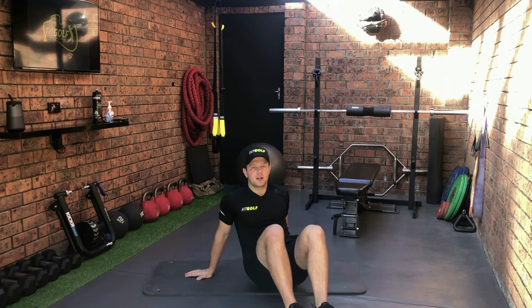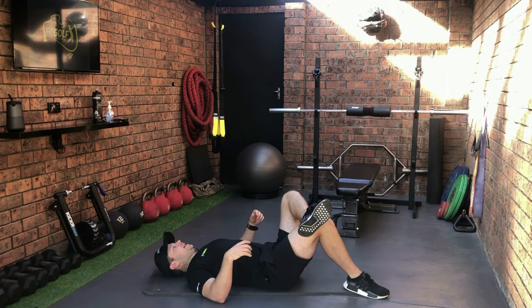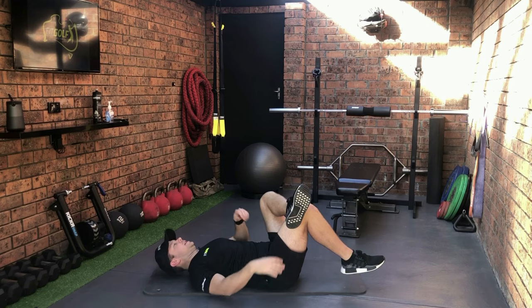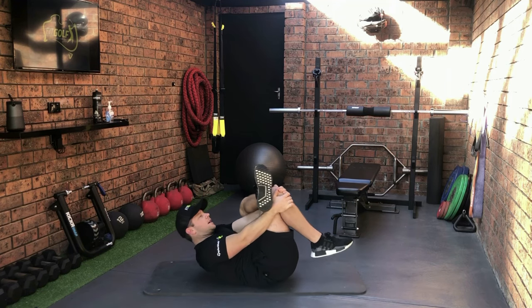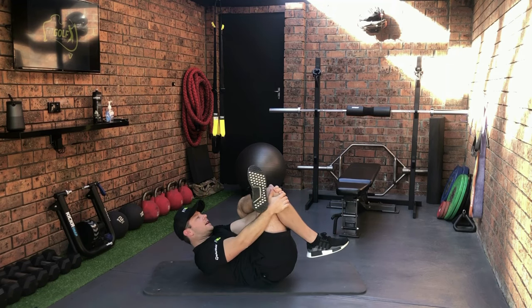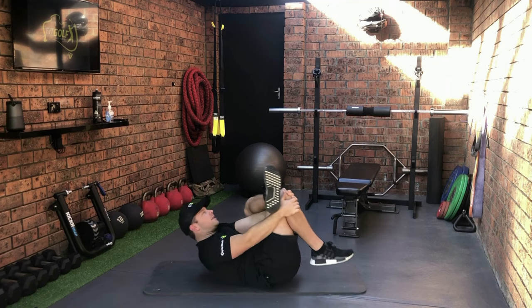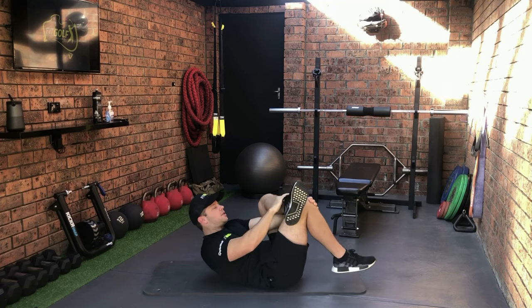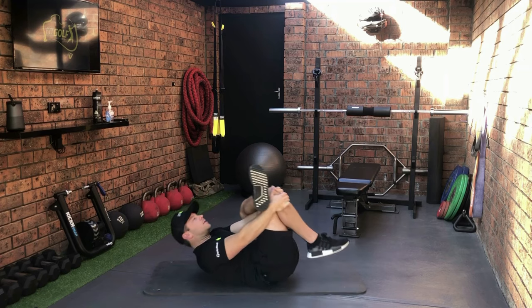So part one: we are going to cross our left leg over our right, we're going to lift our right leg up, reach through and hold our right leg, and just pull that right leg back towards your chest. You're going to feel a stretch through the left glute. We can just gently rock and add a little bit of pressure as we go, making sure that the ankle is just above the knee so you get the most stretch through the left glute.